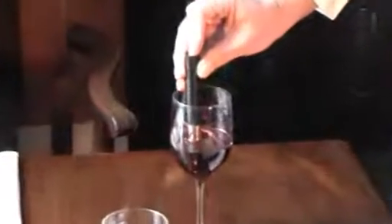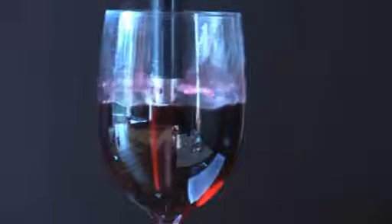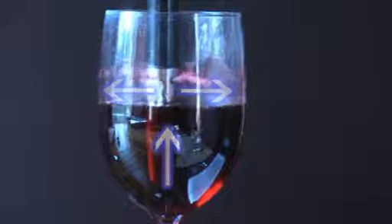The glass is filled in the normal way, then remove the cap and hold the breather in the glass. Press the button on the top and keep it pressed for a few seconds. The way it works is to draw the wine from the bottom of the glass and eject it gently back onto the top of the wine without frothing or bubbling, so that the maximum exposure to air is achieved in a short time.